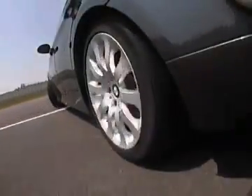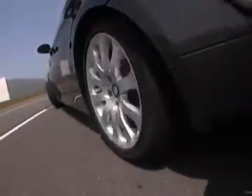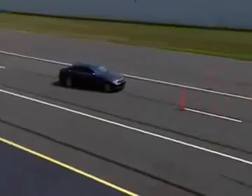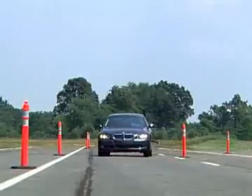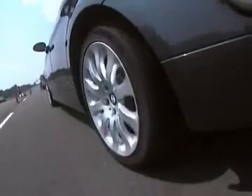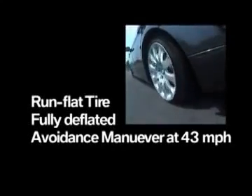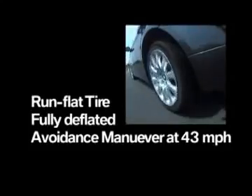Now let's put the BMW 3 Series equipped with run-flats through the same series of events. As you just saw, the sidewall of the deflated run-flat supported the BMW 3 Series to ensure stable handling through the maneuver.